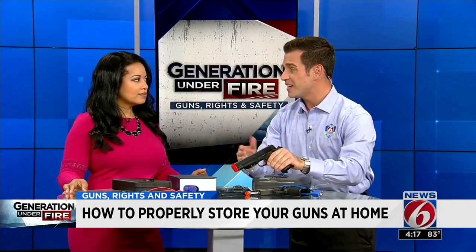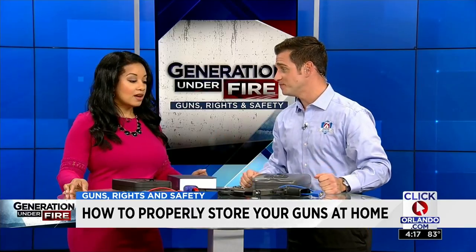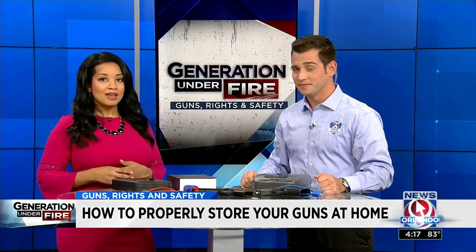If this got into the wrong hands, it would be a concern. At the end of the day, we just want everyone to be safe, and having these options at home is the way to do it. You can't put a price on safety. For more, go to clickorlando.com/gunviolence.